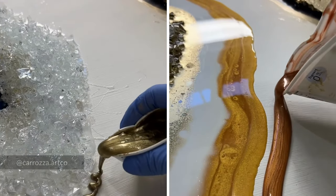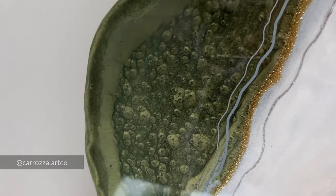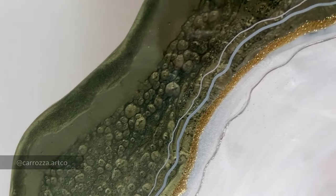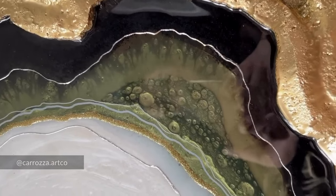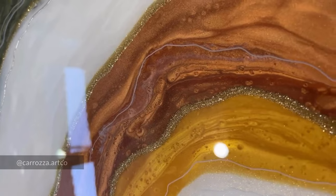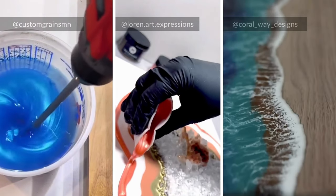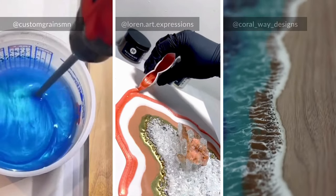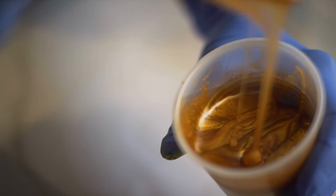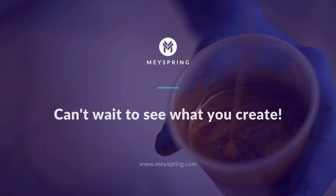By following these tips for resin selection, accurate measurement and mixing, and proper pigment usage, you'll be well on your way to creating stunning resin art pieces. Stay tuned for more videos with troubleshooting tips and tricks. Check out the blog article linked in the description below for more info about epoxy resin troubleshooting and tips for beginners. As always, make sure to follow the instructions provided by your epoxy resin manufacturer.